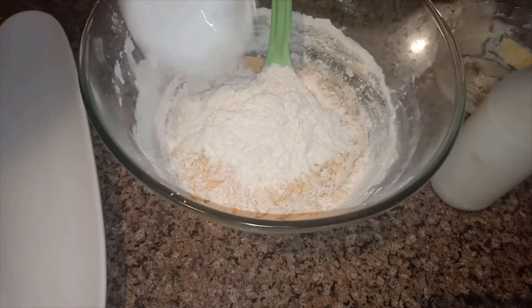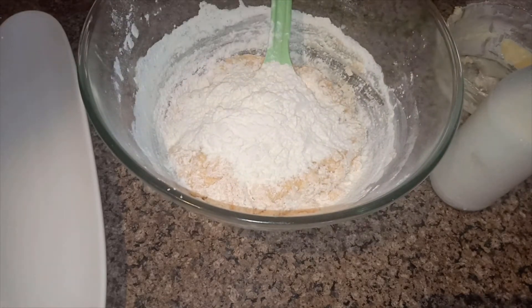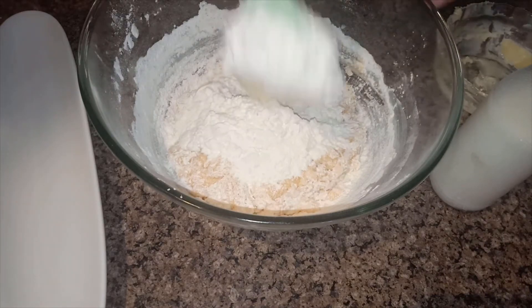Here goes one more cup of maida. I have now added all three cups of maida into the batter.